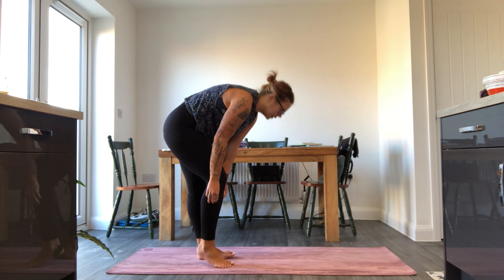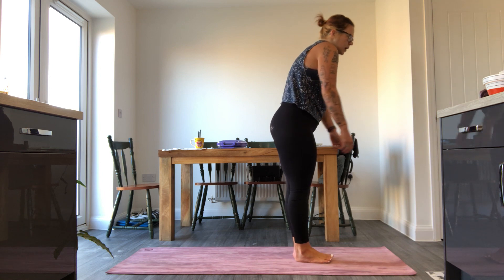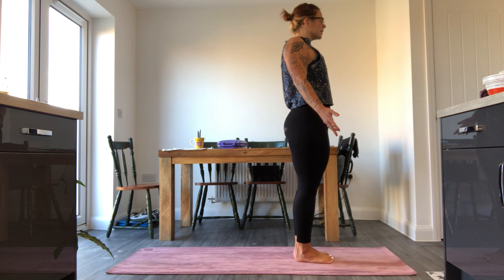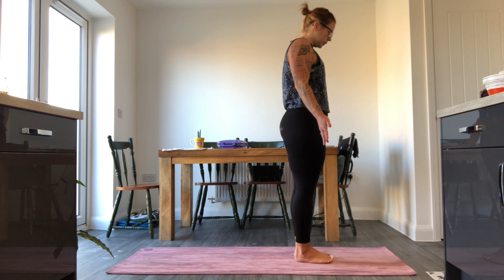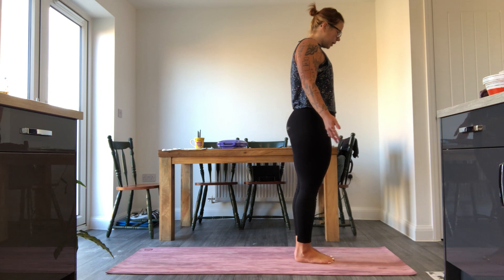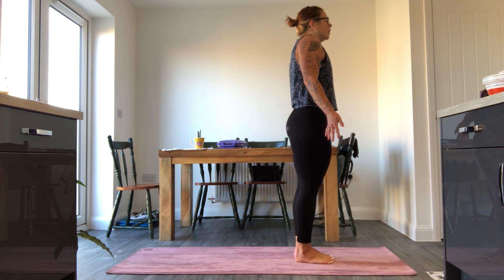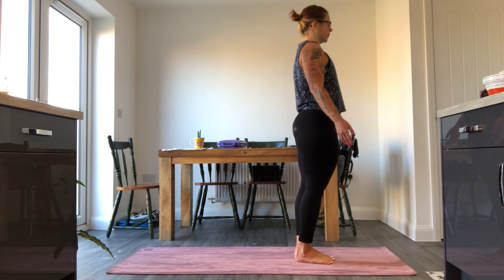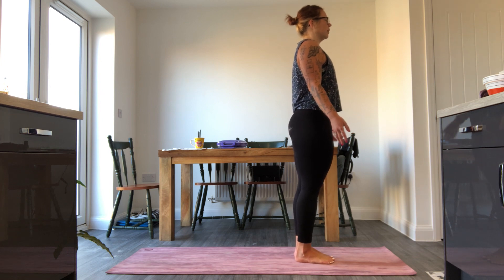Coming up to the front end of your mat, find your feet with knees and ankles together. Take a big breath in, roll the shoulders up, back and down, exhale, let the palms fall forward, finding that initial mountain pose. Take a little rock back and forward on the feet just to ground your energy here. Take a big breath in, exhale through the mouth, let the shoulders drop away from the ears, take a little squeeze up the thighs and into the glutes, drawing the belly button in.